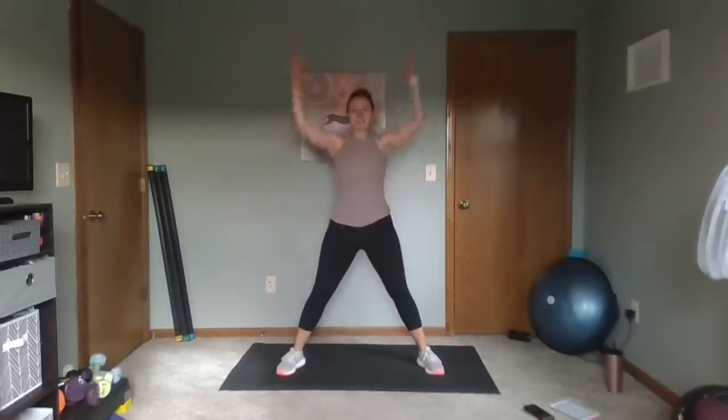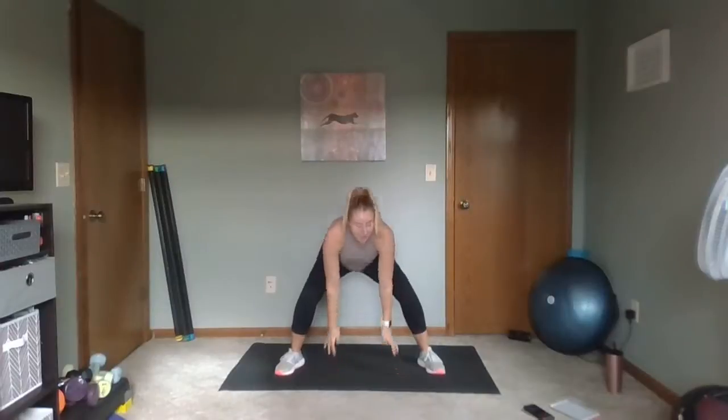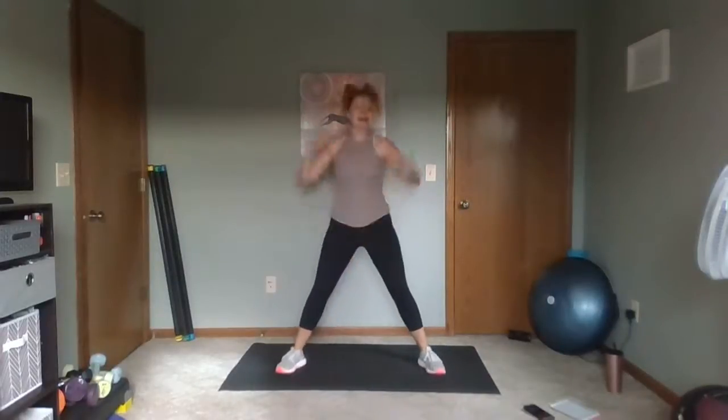Deep breath here — in your nose, out your mouth. We're doing our gobble gobble squats one more time. Looking for those turkeys. Ready? Let's work. Squat, gobble gobble. Sit low in that squat, reach to the floor, stand tall. Our legs are out wide — pushing through those heels, stand tall. Gobble, gobble. A few more seconds here with our gobble gobble squats. You can do it, keep it up. Two, one, rest. Nice job.